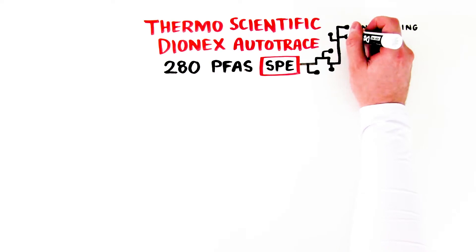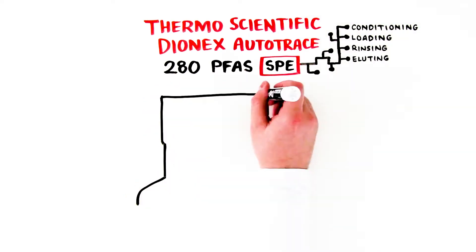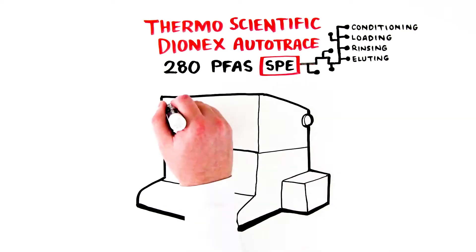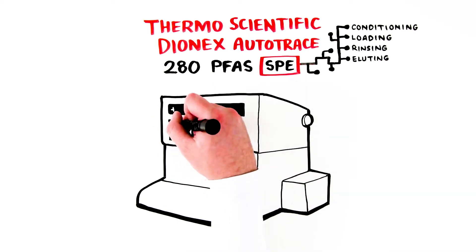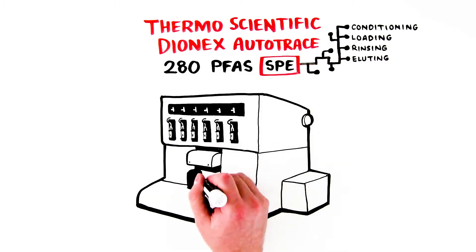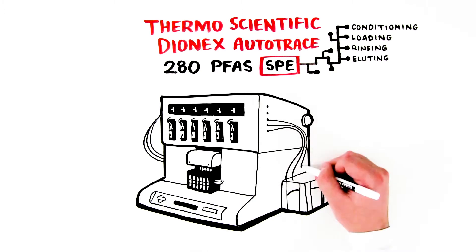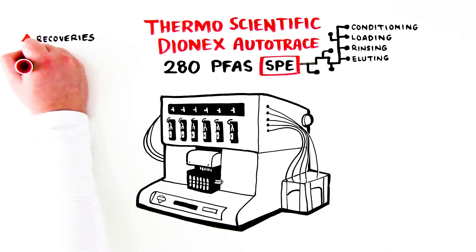Those four steps are conditioning, loading, rinsing, and eluting. Instead of using a vacuum like the manifold used in the manual process, the AutoTrace 280 PFAS SPE instrument uses positive pressure pumps to give excellent control over the flow rates — an important feature that yields better recoveries and improves reproducibility.